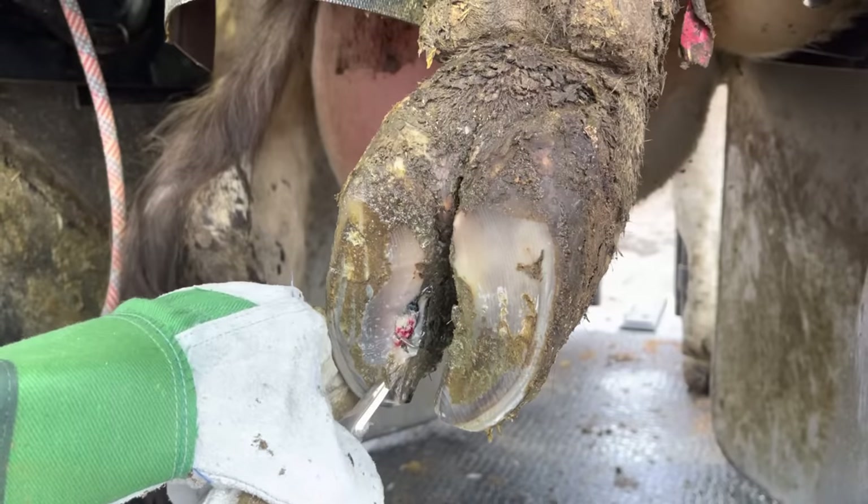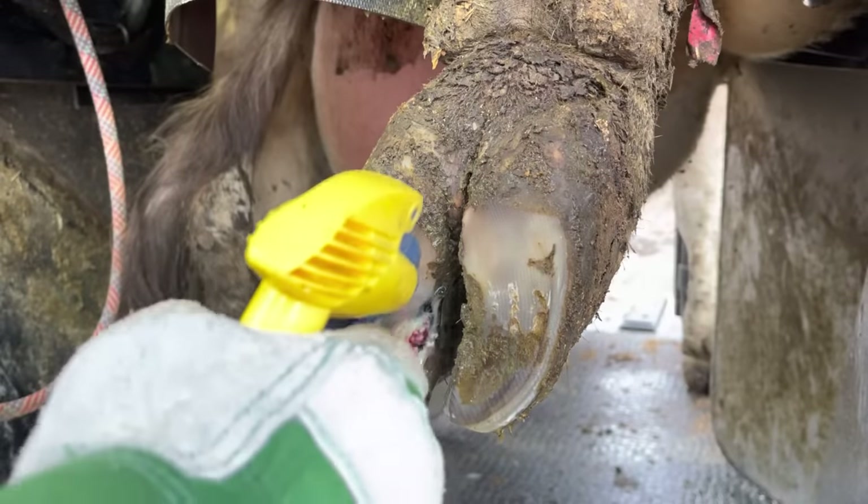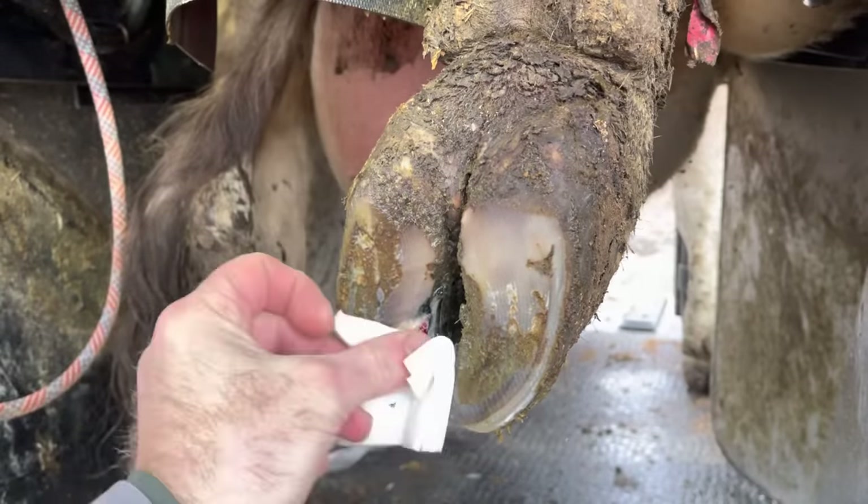Much like white line issues, punctures are also going to have areas of separation associated with them. So in turn, we must pare away that loose horn just to make sure that it doesn't cause any additional issues.